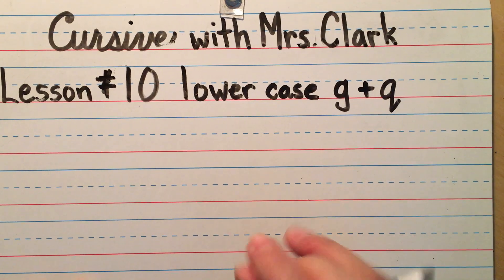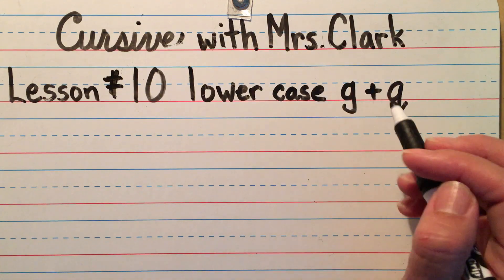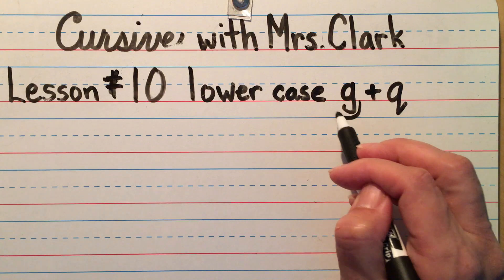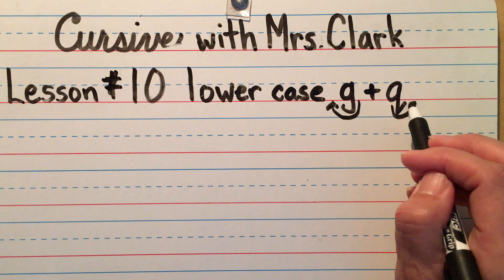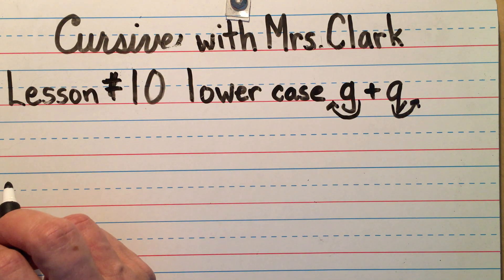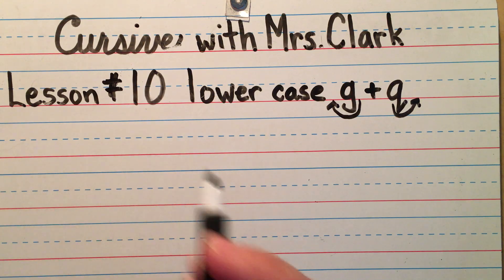Next up is lowercase G and Q. One thing to notice on the printed ones that's going to be really important for the cursive ones is they both start out the same way, but the G curves back to the left where the Q goes forward to the right. It's going to be exactly the same with the cursive G and Q — just like A and O, and C and D — there's that forward and backstroke. If the G or Q is at the middle or end of a word, you can start right on the belt line.